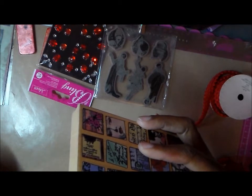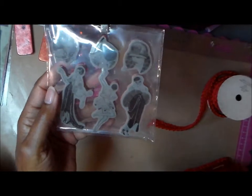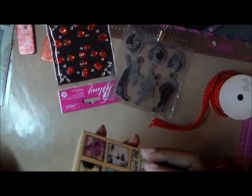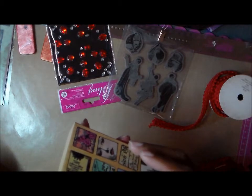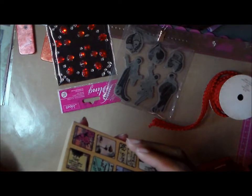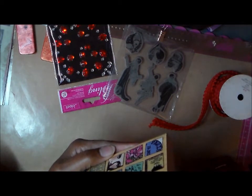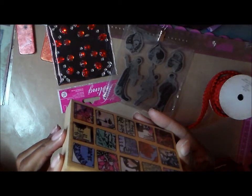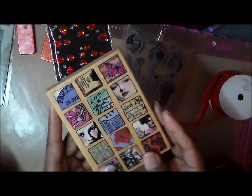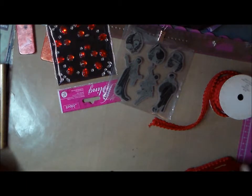The stamp is by Hampton Art — and they make these other stamps too. It's called Diffusions and was created by Jill Meyer, and it's called Paris Moments. It doesn't have a year on it but I know I've had it for about three or four years.